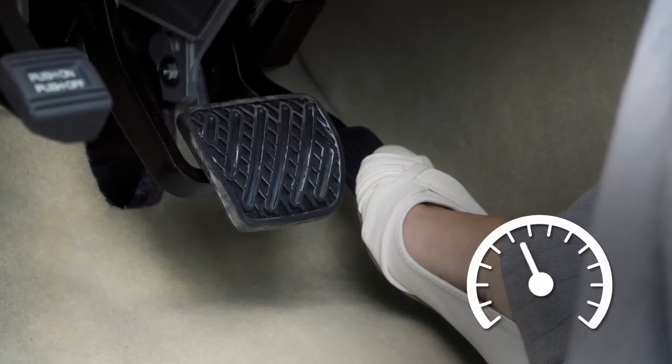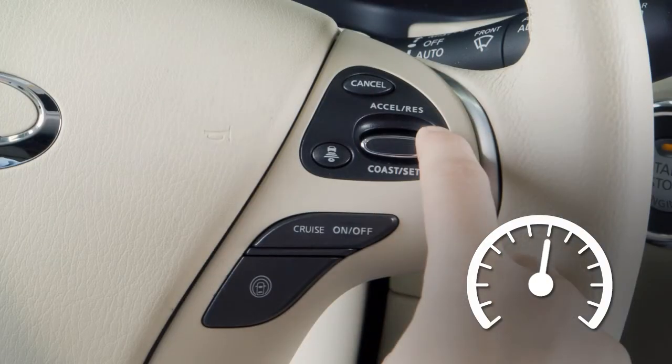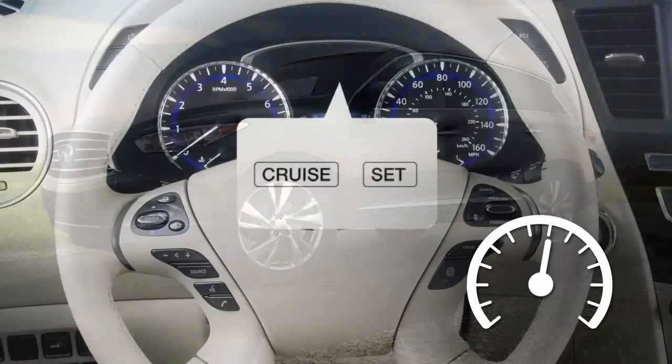Accelerate until you reach the desired speed, then push down on the coast set switch and release it. Your vehicle will operate at your selected speed and the set indicator will illuminate in the vehicle information display.